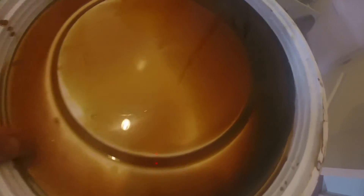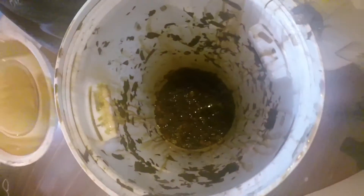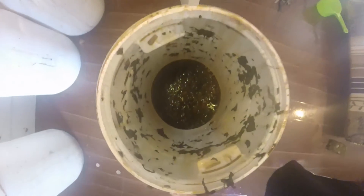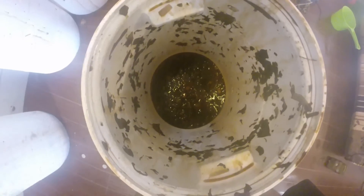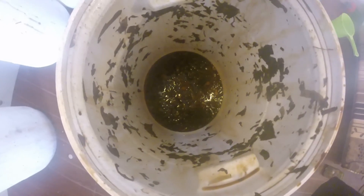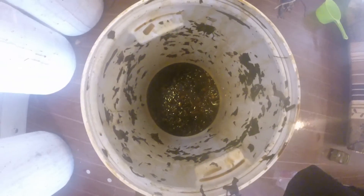That's basically it. It's not perfect because I don't have proper filtering equipment, but it works. Just filter out the little bits, use two tablespoons per liter, and that's fermented plant juice — done.